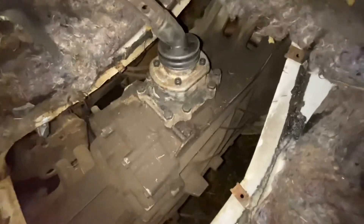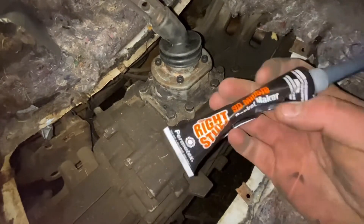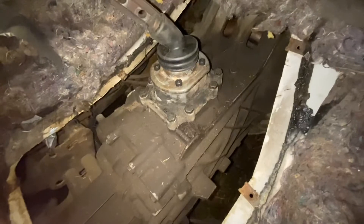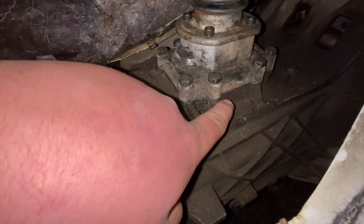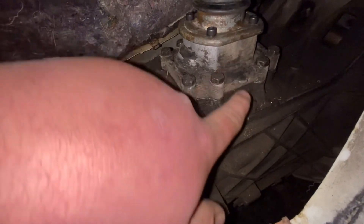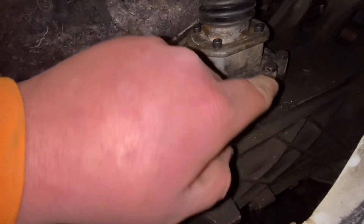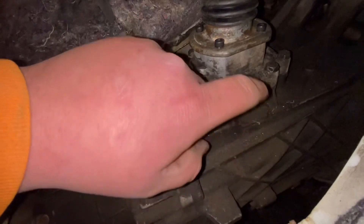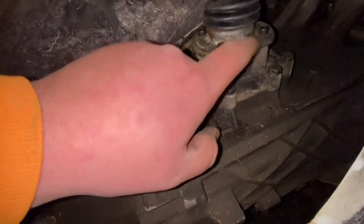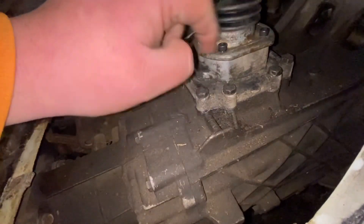I went and got some 90-minute gasket maker — $17 for this little tube. I scraped the surfaces off, put the gasket maker on, put the gasket on, put gasket maker on top of the gasket, then put the cover on and tightened it down until it started squeezing out. Did the same thing on the other side, waited an hour, then tightened everything down properly. Even if you're just changing your oil, all you have to do is pop this off, put gasket maker on it, and put it back on — should be good to go.